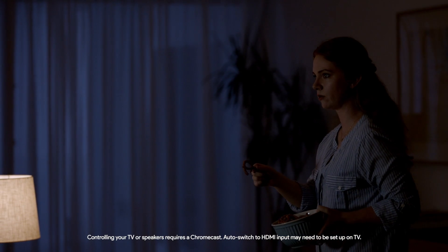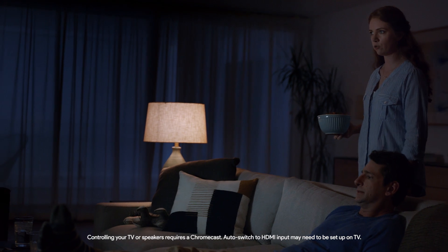Wait, why is it starting in the middle? Did you watch without me? It was just... Okay Google, start over.